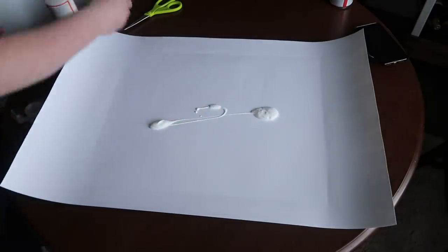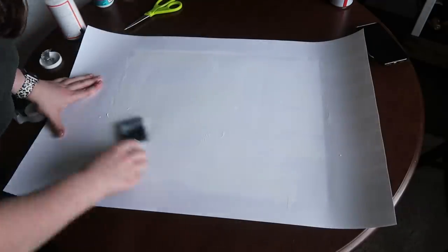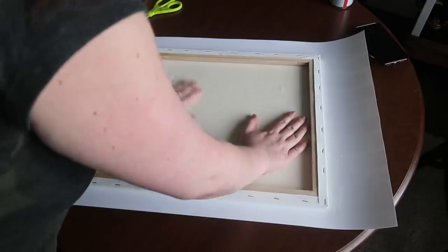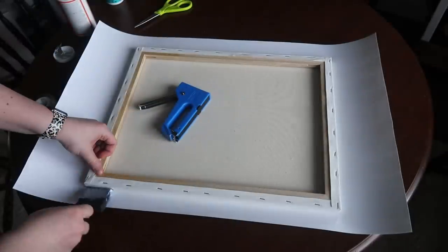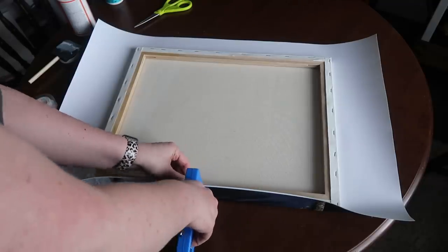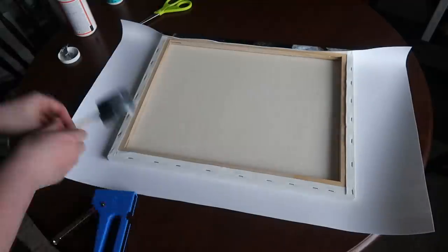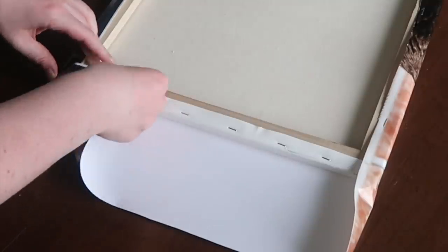I grabbed some Mod Podge and added a good amount to the back, spread it out — this is going to help the front of your canvas stick to your picture before you wrap it. Once I got a good coat on there I put my canvas down, lined it up with my creases, and pushed everything down to make sure I had a good stick. I let that dry for about an hour. Then I started wrapping — I started on the shorter sides, folded them up, and stapled with a staple gun. I'll link the staple gun down below.